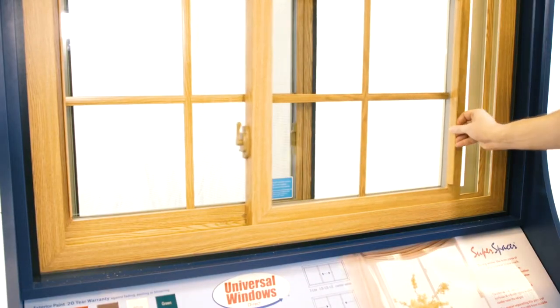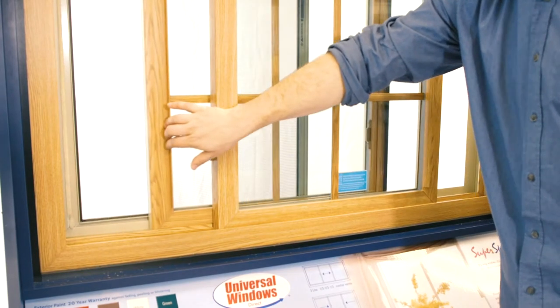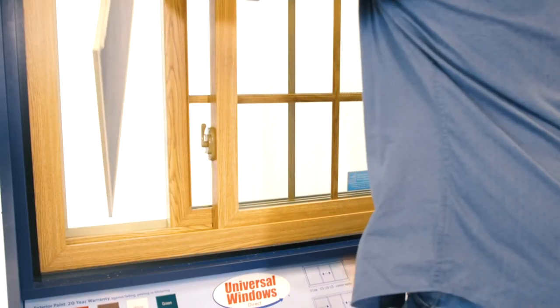On the slider windows, slide both sashes about halfway open from the inside. Slide the screen over about halfway, and press up to depress the spring pins. Now pull down to remove the screen.